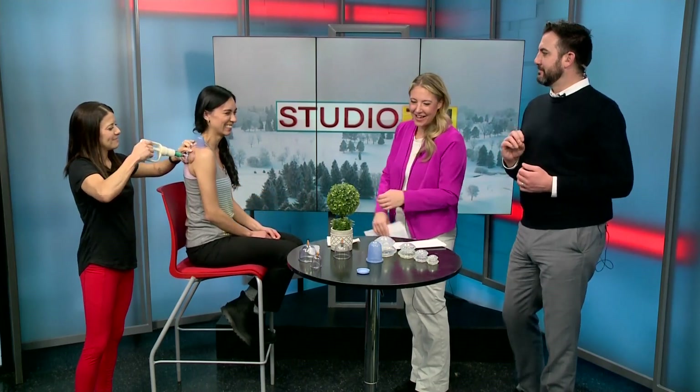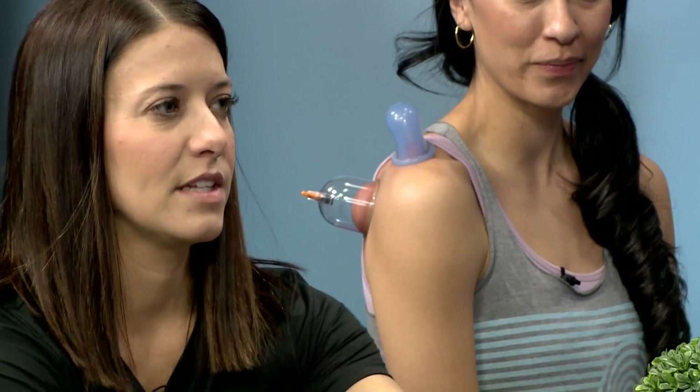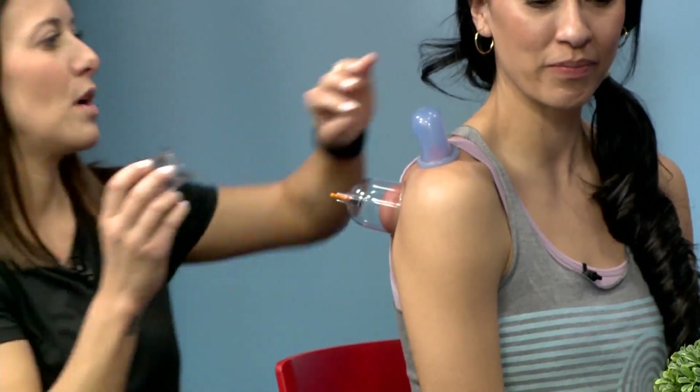Not necessarily a back scratch, but the feeling you get when you get a back scratch. There are different sizes — we can go bigger or smaller depending on the body area. I also have these little ones for the neck, for people who have neck tension, which is almost everybody.